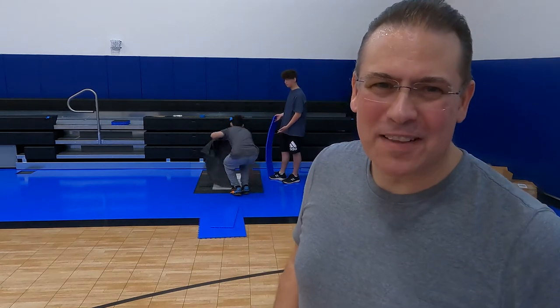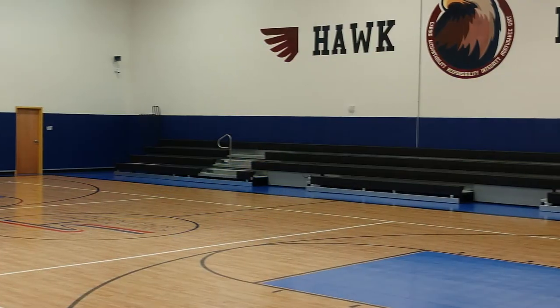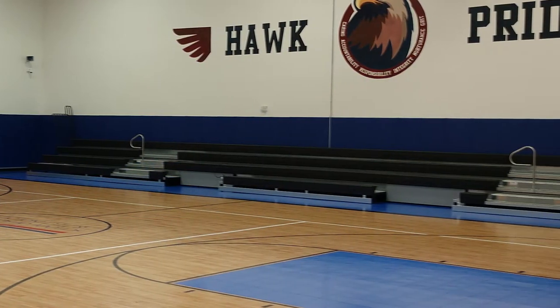Hi, I'm Eric with South Texas Sport Court. Thanks for tuning in today to this short video. My boys and I are out here working in this gym. This is the floor that we put in last year, and the school has since added these bleachers all along the back wall.